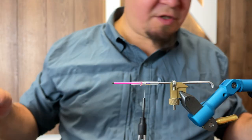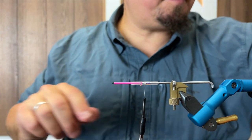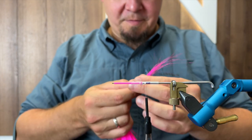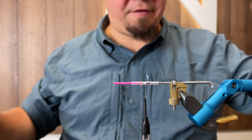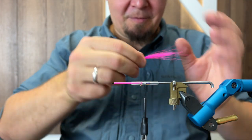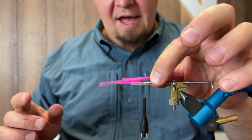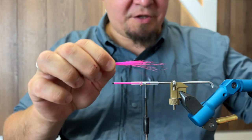Then it's time to tie down our tail. For this I'm going to use some fluorescent pink fluorofiber. You can use Antron yarn or something along those lines as well. The fluorofiber is something I really like - it's very fluorescent and vibrant and intense in color. I think this is about the right amount. You can see I had a small piece left on the shank of the hank here.